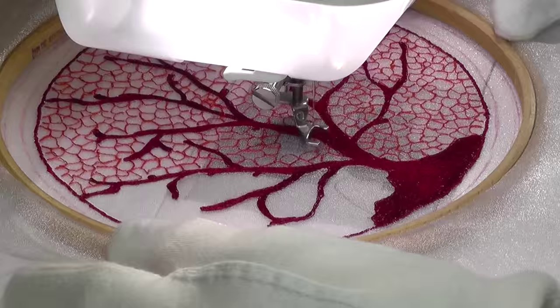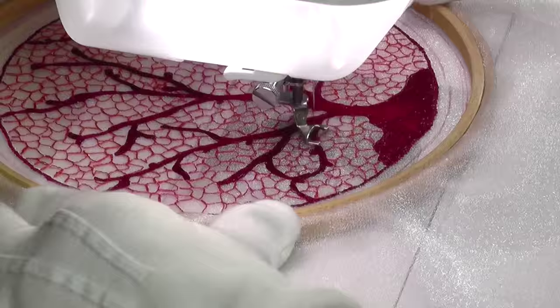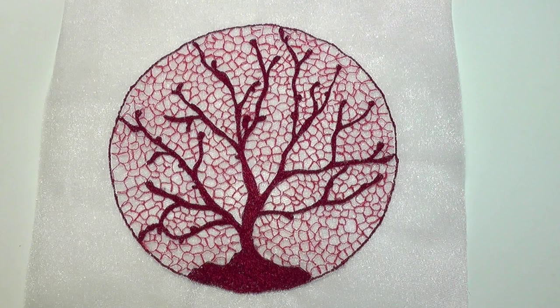When the filigree filler was complete, I touched up a few of the knobbly branches and then removed the piece from the hoop. Please visit my website at deborahwursu.com for more tips, tutorials and videos.